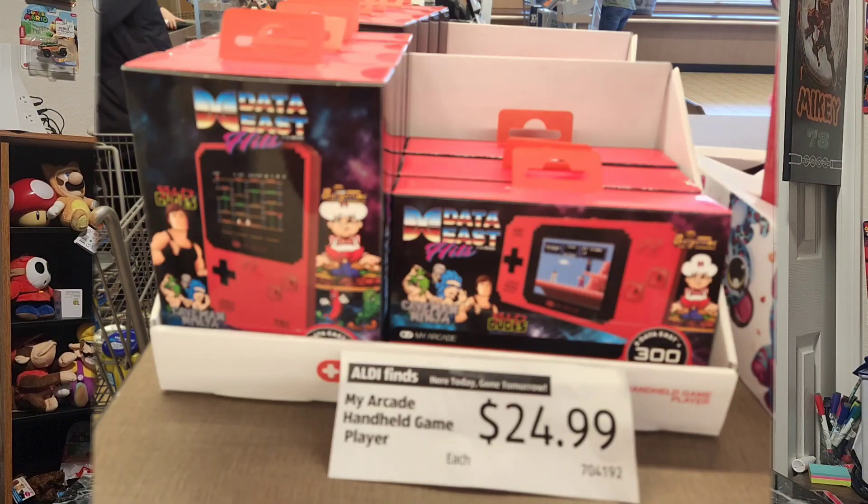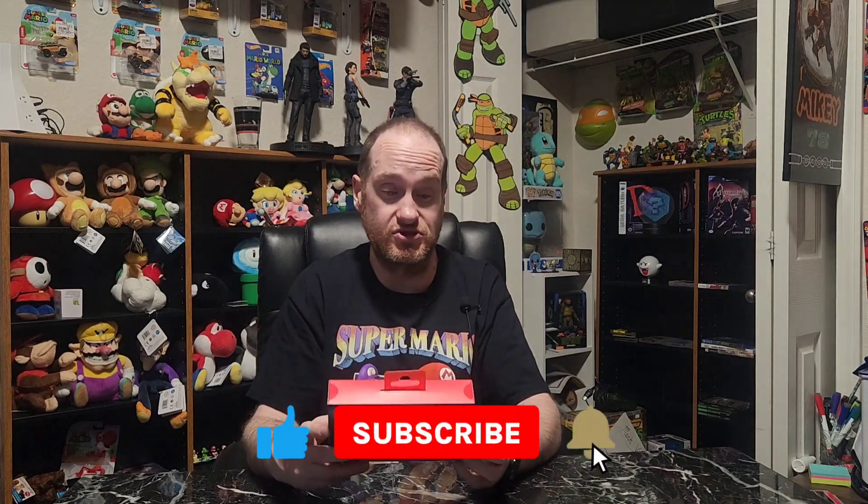Hey guys, it's Retro Mikey78. Today we are going to open up the Data East Hits Pixel Player portable gaming system by My Arcade. I picked this up at Aldi's. There were two versions — a Game Boy style and a Game Boy Advance style. This is supposed to have 300 retro games plus eight memorable Data East titles.